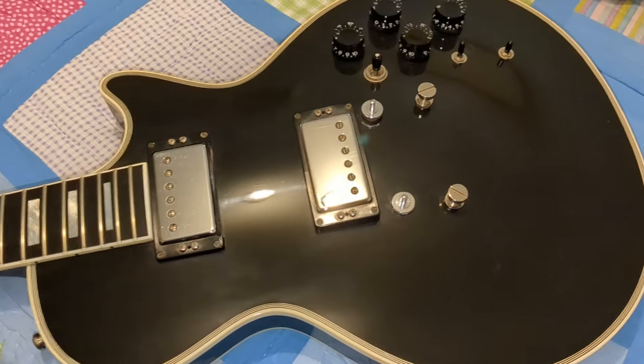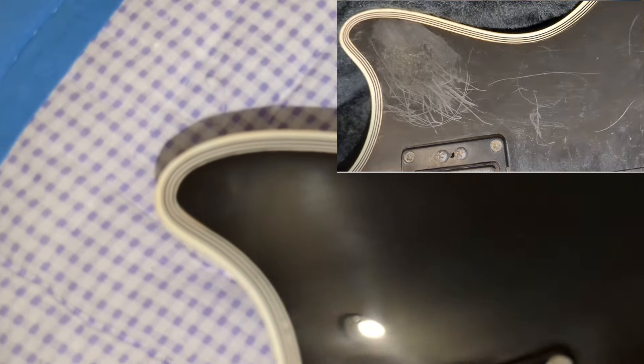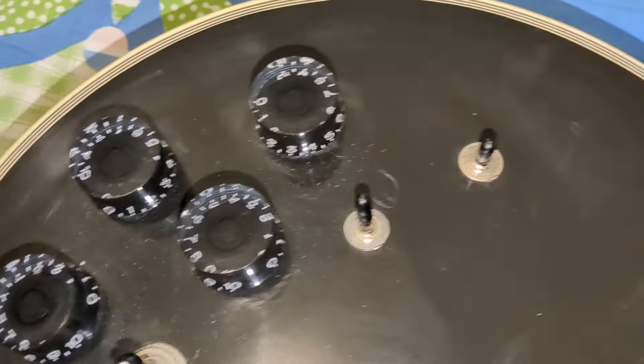Okay guys, here is the finished product. Look at that. Lizard Spit just took all of that — that's where the sticker was, and there is just nothing there. It's like it never even existed. All those scratches are gone. There are nicks that were already in the guitar from natural aging, of course, but we're talking about fine scratches and swirl marks, the scratch marks that were right here along with where that sticker was.